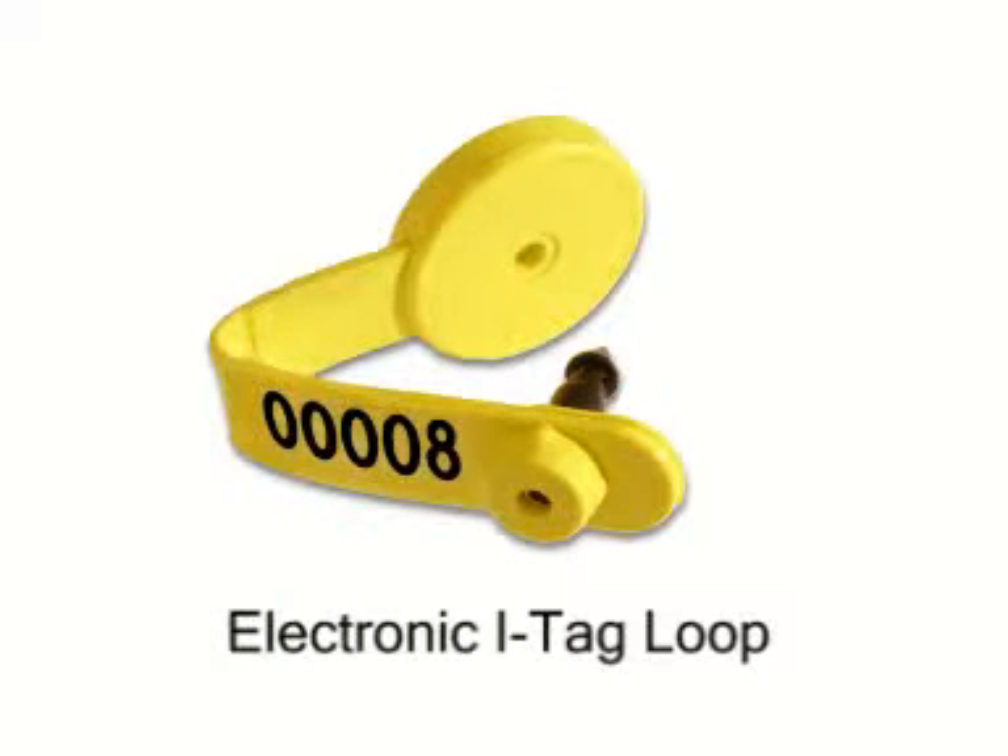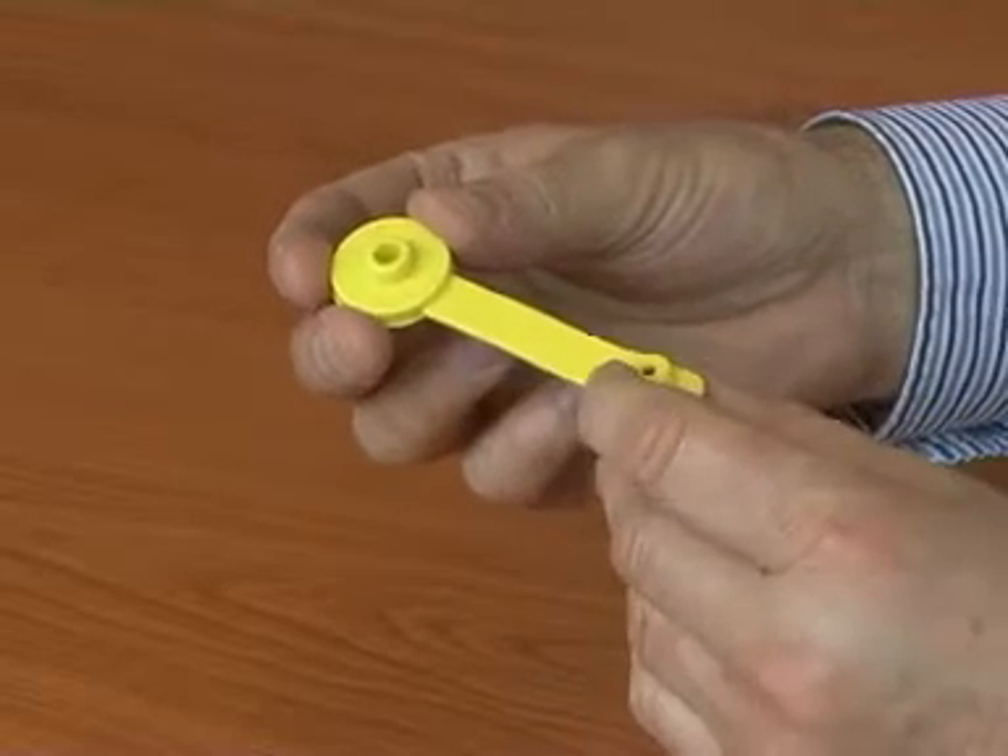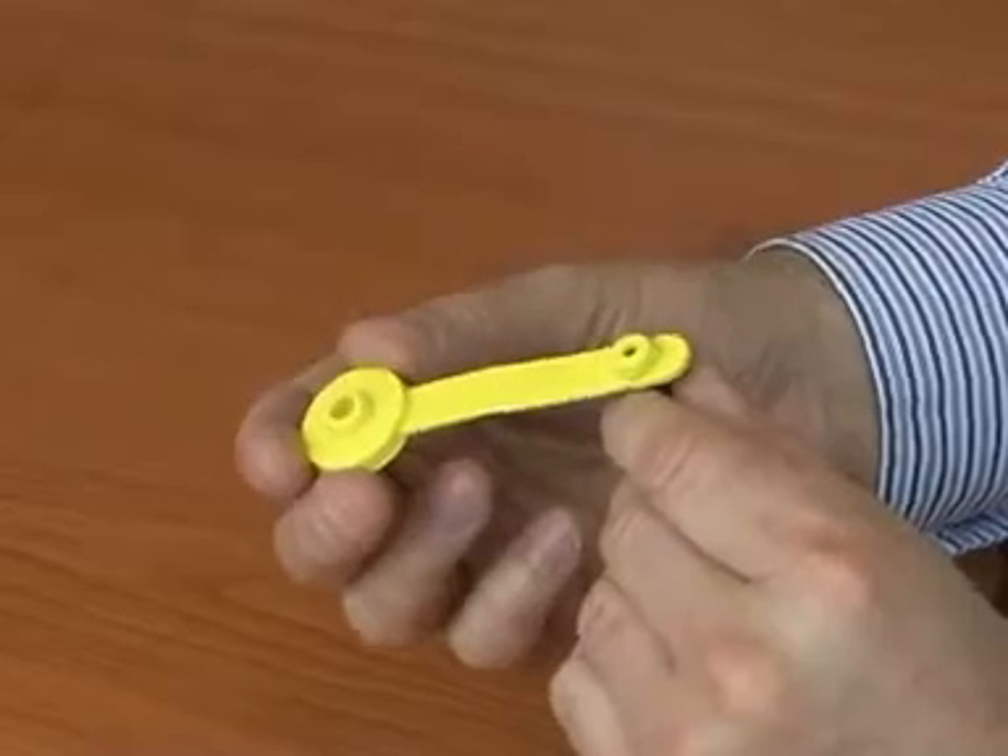The Dalton iTag Loop is an electronic sheep tag with one of the best read ranges on the market today. In this short video, we'll show you how to apply the tag correctly.